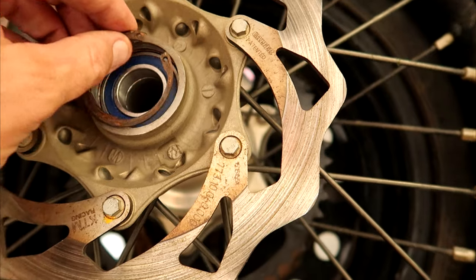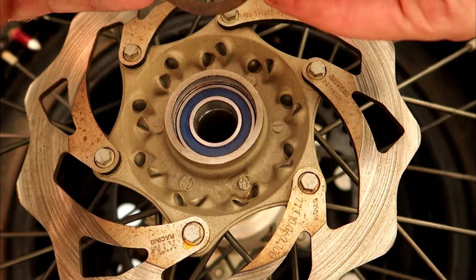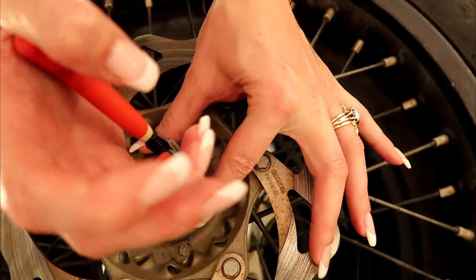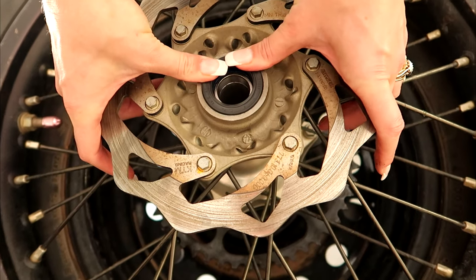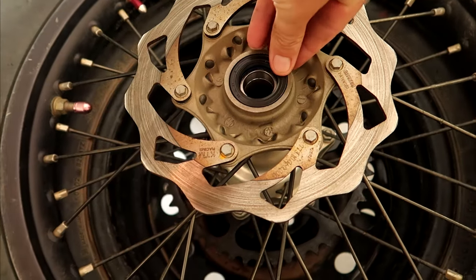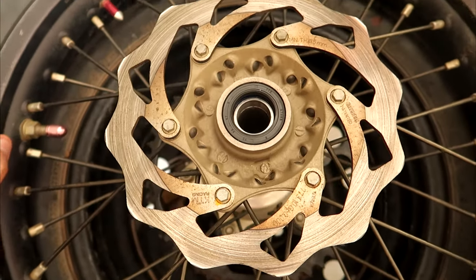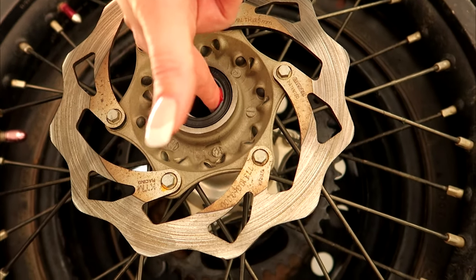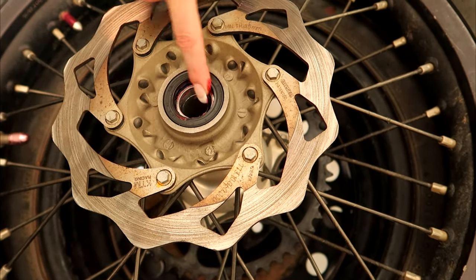What you want to try and do with the circlip is get it right on the tips of the pliers. Alright, seals are going in. Don't forget to grease the seals guys — they don't last very long at all without greasing them. You can grease it up now and throw the spacer in. That'll be that side done.